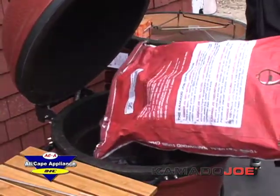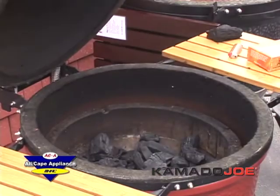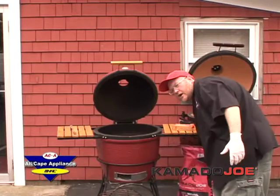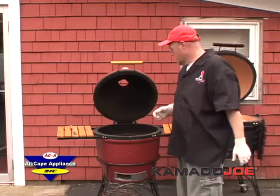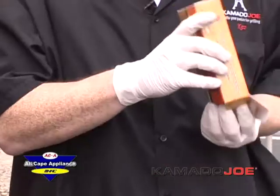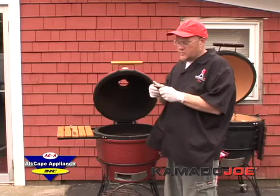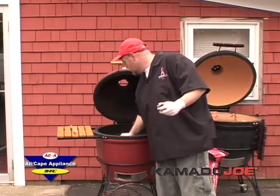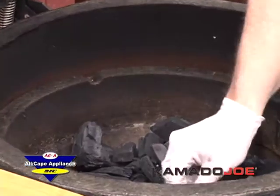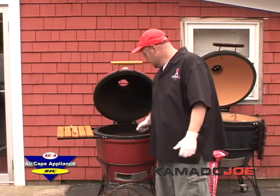You pour the charcoal in, and I've put enough charcoal in here now to cook probably 14 hours. When I finish today I can just shut the air off and relight it — use it over and over again. You light it with these little fire starters, made basically out of compressed sawdust. All natural, no chemicals, nothing to make the food smell bad. You take four squares, put one in each quadrant on top and bury it down in the charcoal a little bit. Then you just take a normal lighter and light the squares.